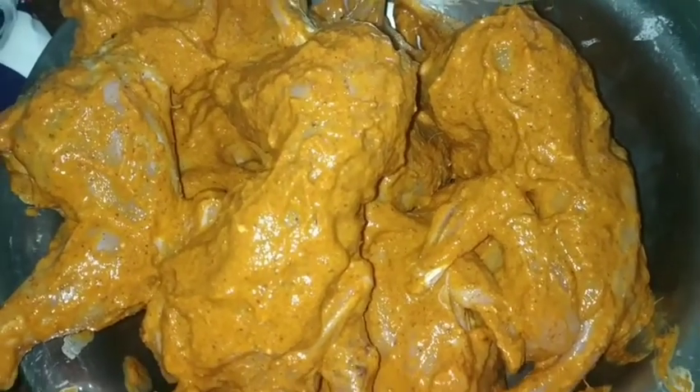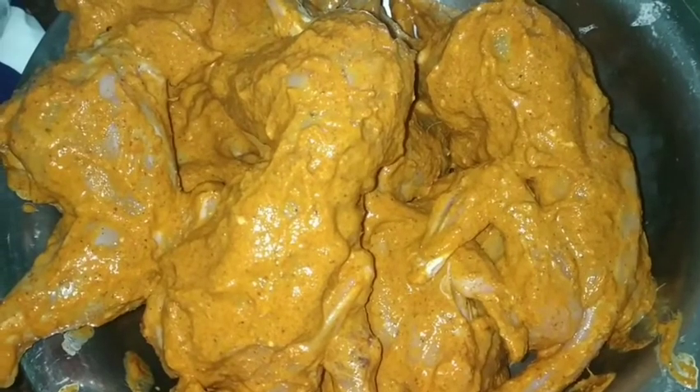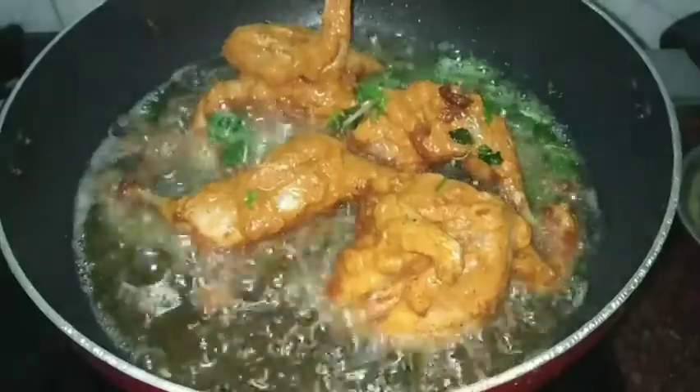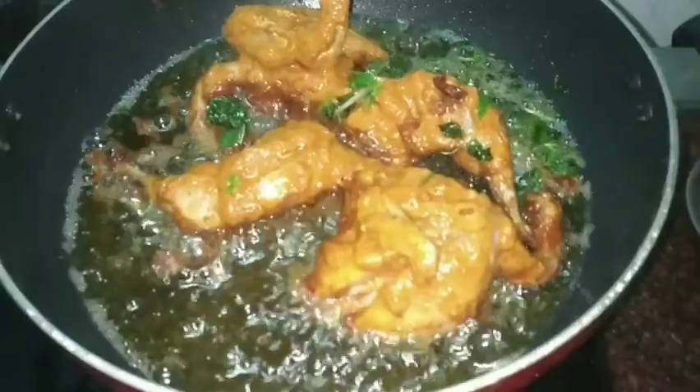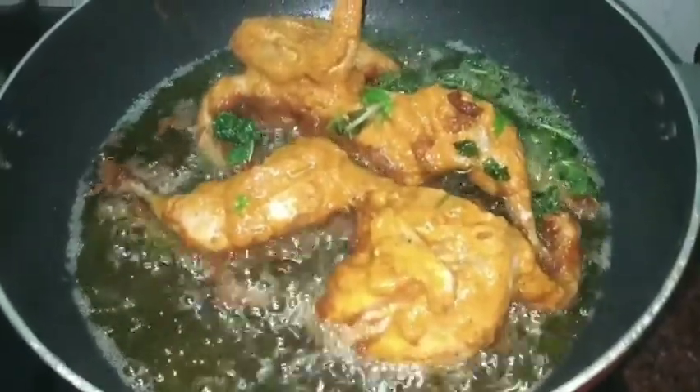Put 1 spoon in the pan. Pour 1 spoon in the pan. Then you can see the oil in the pan.